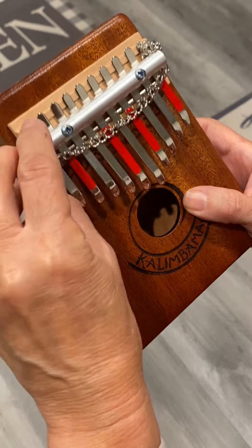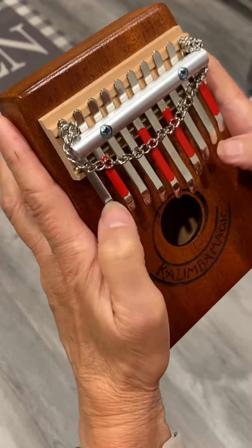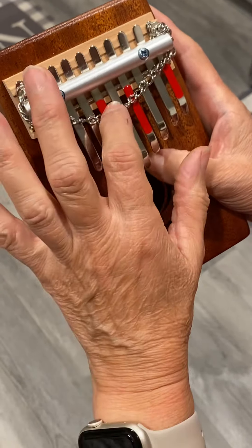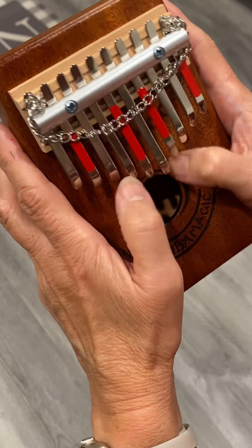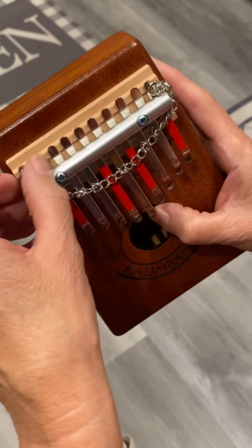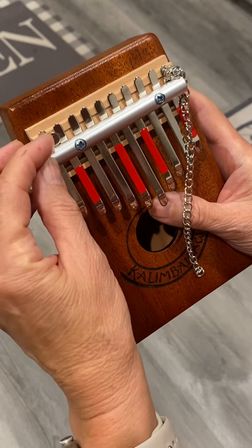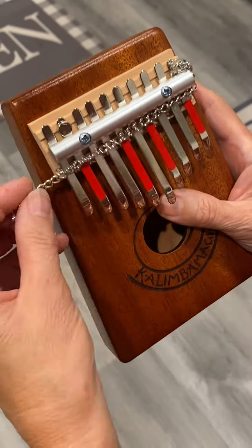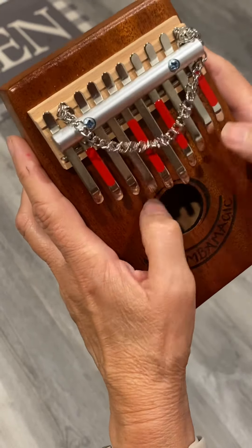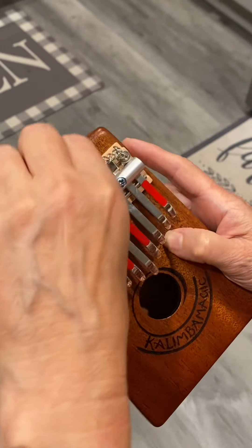If you shorten up the chain a little bit, it doesn't sound so deadened. As you get closer to where it's longer or more loose, you get more of a buzzing sound — you kind of get that karimba sound out of your kalimba. It's just held on with little magnets. If you don't want it on the lower ones at all, you can slide it over the top of the spiral piece and adjust it anywhere you like, or just play it without the chain.